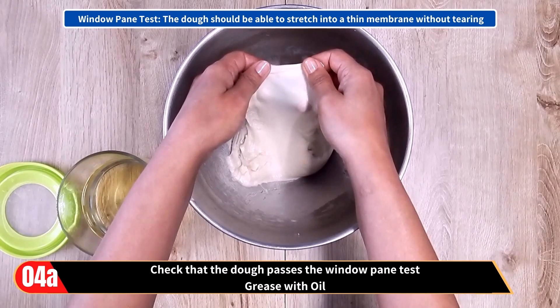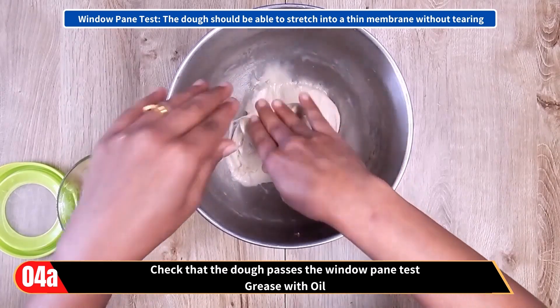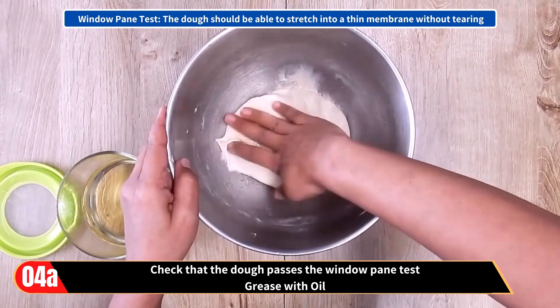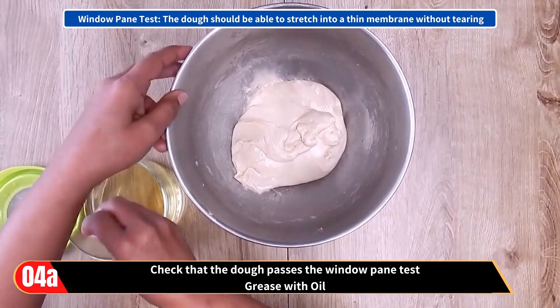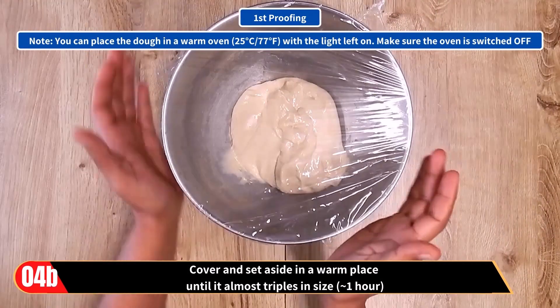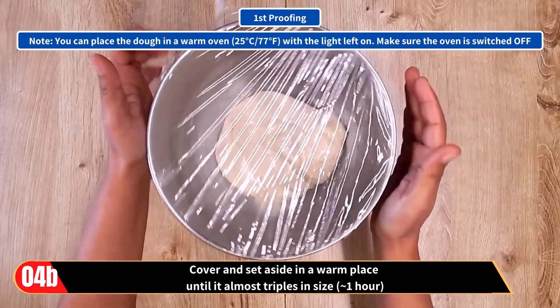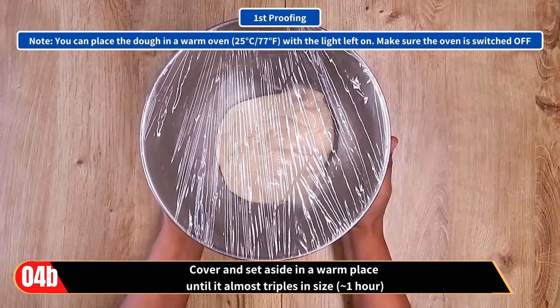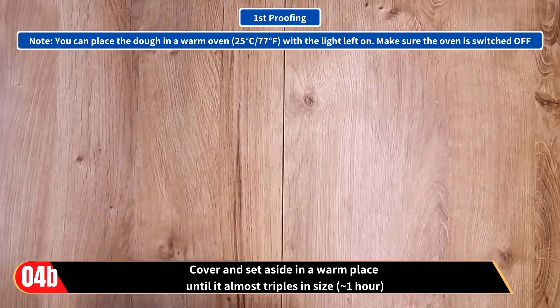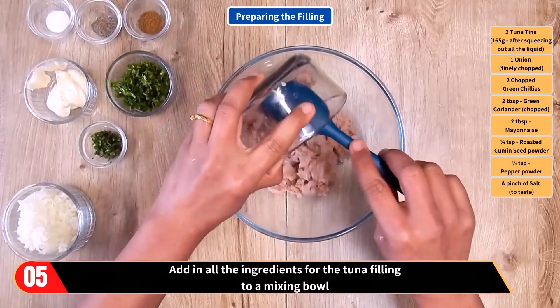That is, the dough should be able to stretch into a thin membrane without tearing. Then grease with oil and set aside in a warm place until it almost triples in size. This will take one hour. You can place the dough in a warm oven with the light left on — make sure the oven is switched off. So that was the first proving.